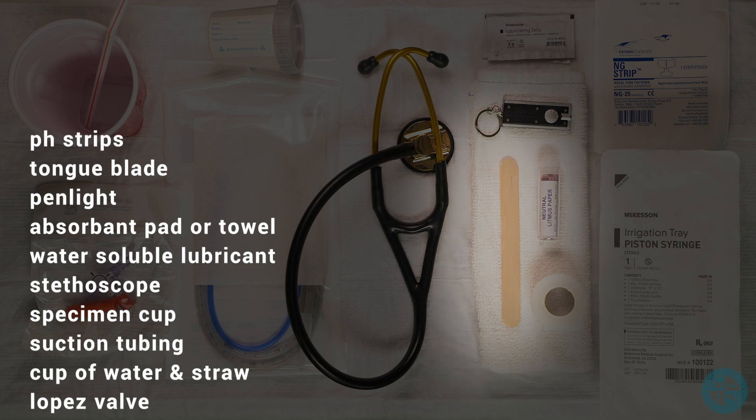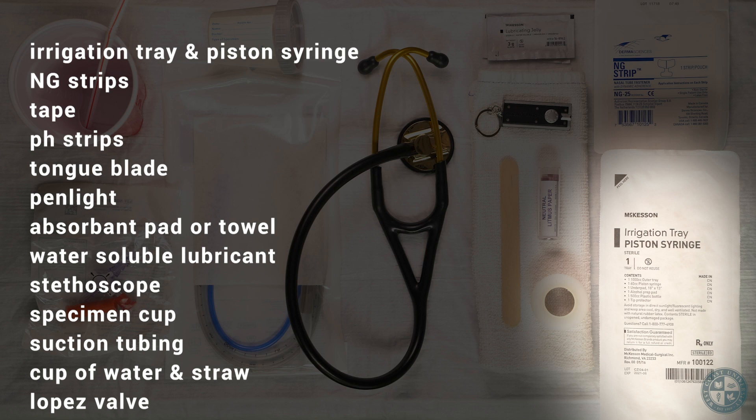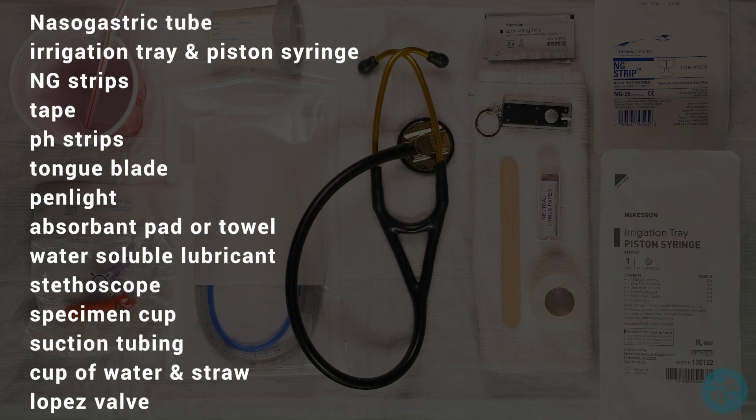Additional materials: tongue blade, pH strips, tape, NG strip, irrigation tray, piston syringe, and nasogastric tube.